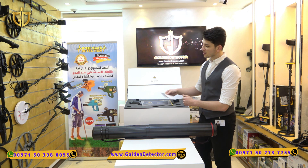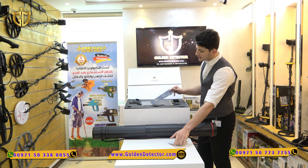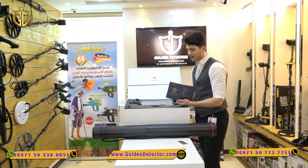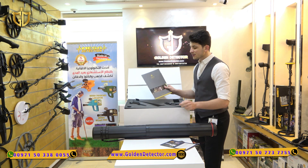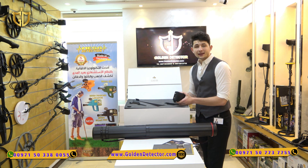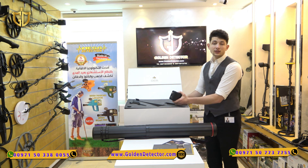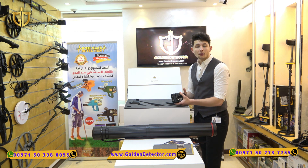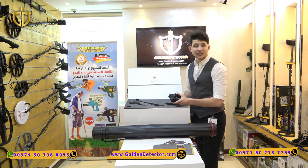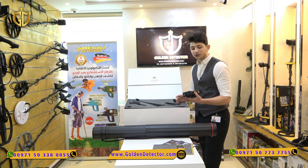First of all, when we open the box, we have the warranty card from OKM on this device and also the warranty card from Golden Detector Company, and the user manual of the device. The main unit of the device is made with the best quality IB40 reinforced plastic — a wonderful design and a lightweight of approximately 640 grams — and an internal battery that lasts for eight hours of continuous work.